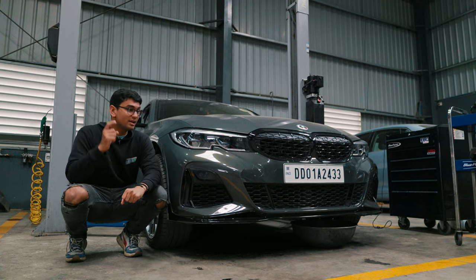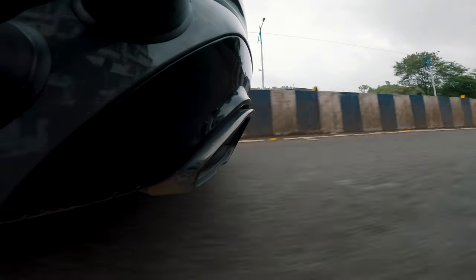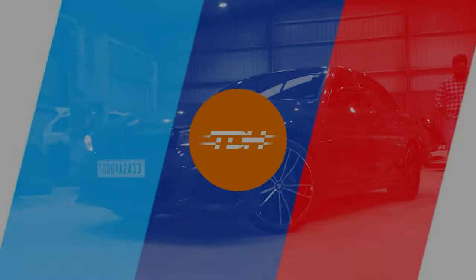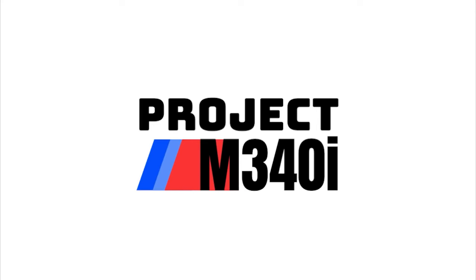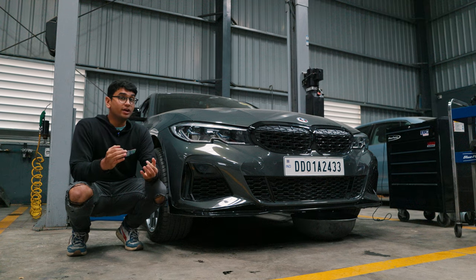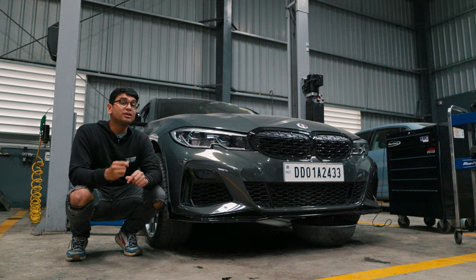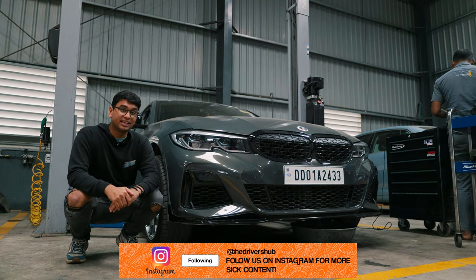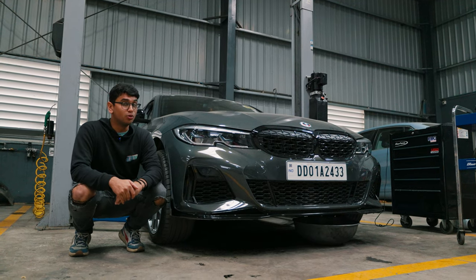It's been a while since we've uploaded a video with Project M340i but we've been waiting on a couple of parts and one of the most important parts is finally here. Today we're going to be installing CSF Cooling's intake manifold, and this is going to be a very interesting episode because this is a very integral part of the cooling system in order to push more power on the M340i. So let's start with removing the old intake manifold.